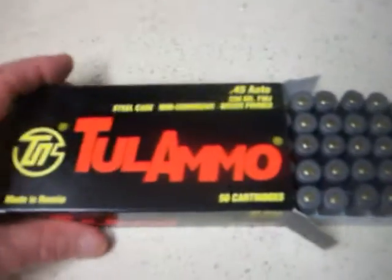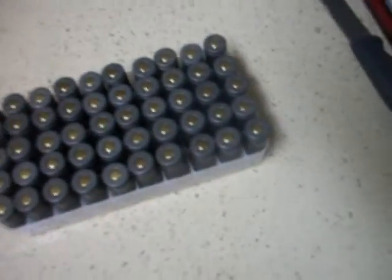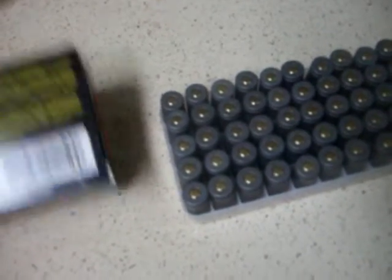Get down, young lady! She's got to be in everything — at least she's happy to see me. Made in Russia, Tula Cartridge Works, manufacturer.